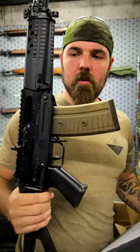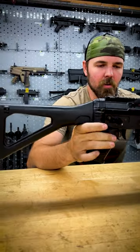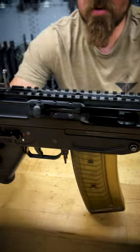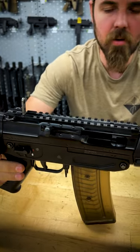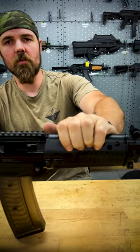We've got the Sig 553 short barrel rifle. The cool thing about these platforms is honestly the operating system. It is very reminiscent of an AK platform, but they have modernized it and moved most of your working components into the forend.